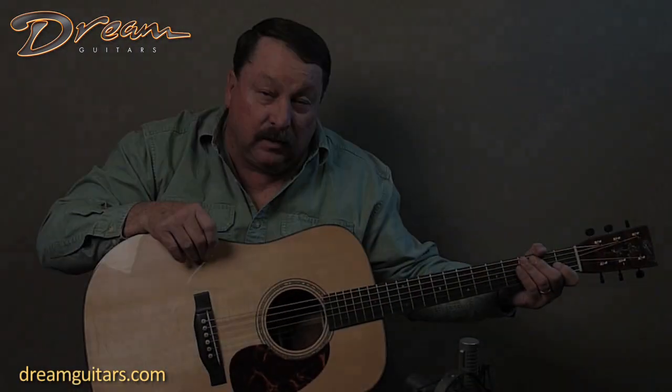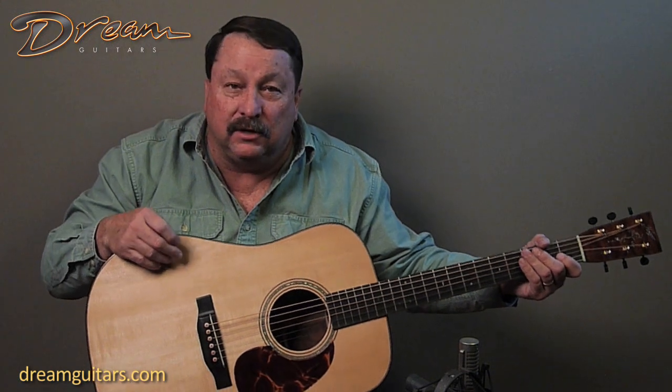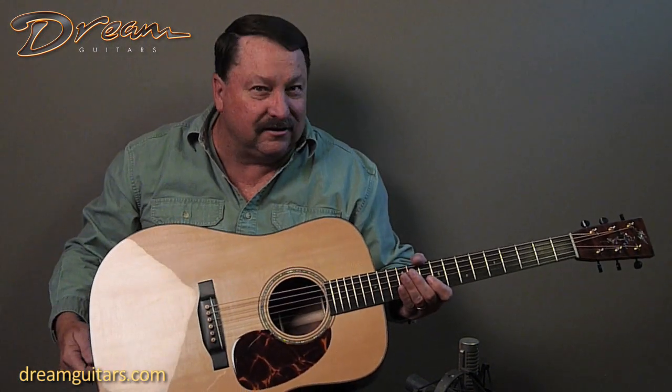Welcome to Dream Guitars. We've got a lesson coming up today. We're going to learn how to play the Tennessee Waltz, or my version of it at least. Before I get into that, I want to tell you a little bit about the guitar I'm playing today. Of course, this is Dream Guitars, so it's about the guitars.